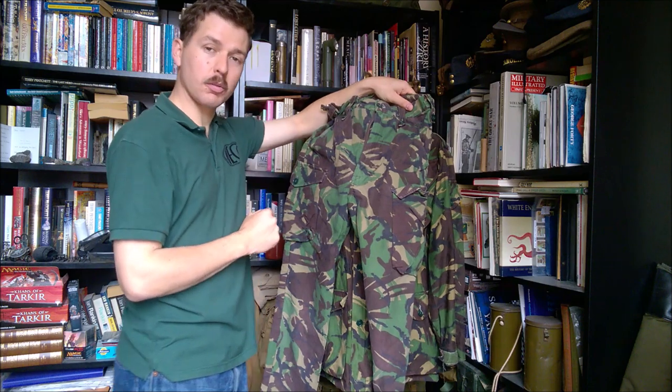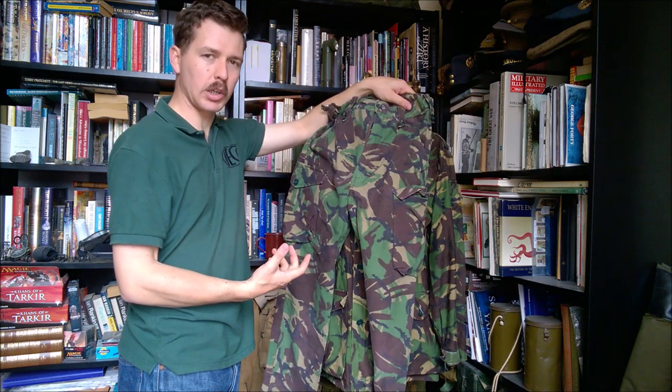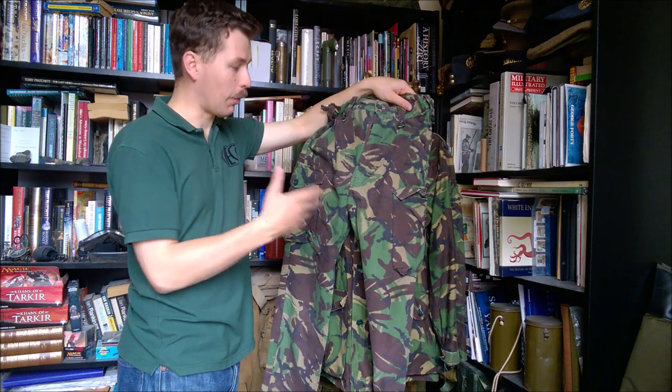One thing that is missing from this design compared to the 1968 pattern is the dressing pocket — it's no longer on the leg. This is something that had been carried over from battle dress, a very long-lived part of British uniform, but it would disappear here. We'll talk about the jacket — the combat smock — and the movement of the dressing pocket onto the smock.